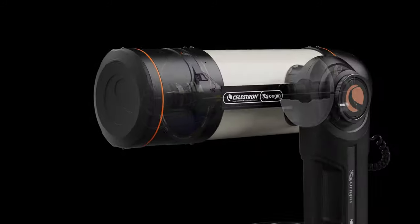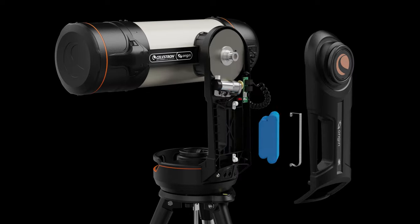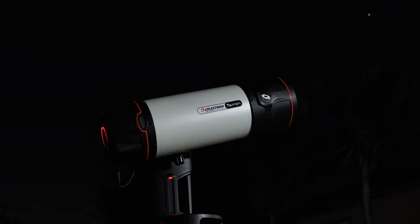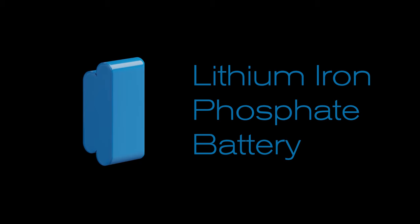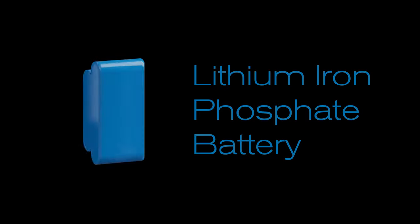The entire system runs on an internal rechargeable lithium iron phosphate battery we developed specifically for astronomy. You'll be able to run Origin all night on a single charge. And unlike other battery chemistries, lithium iron phosphate doesn't go bad on the shelf, so you won't need to constantly recharge the battery to keep it working properly.